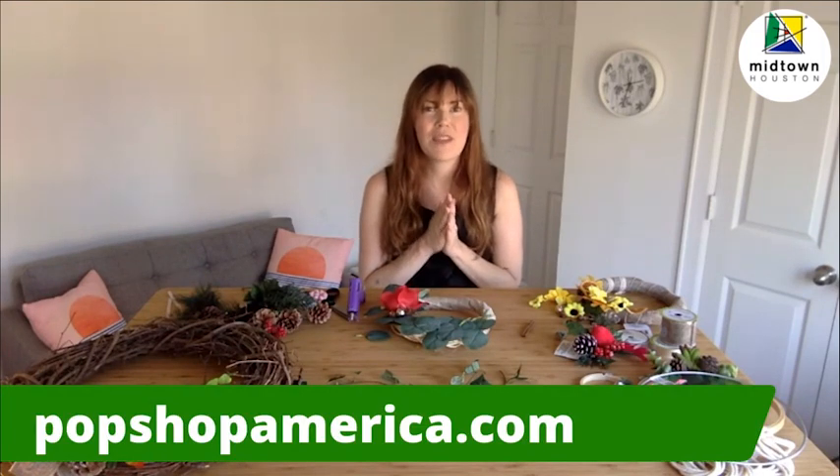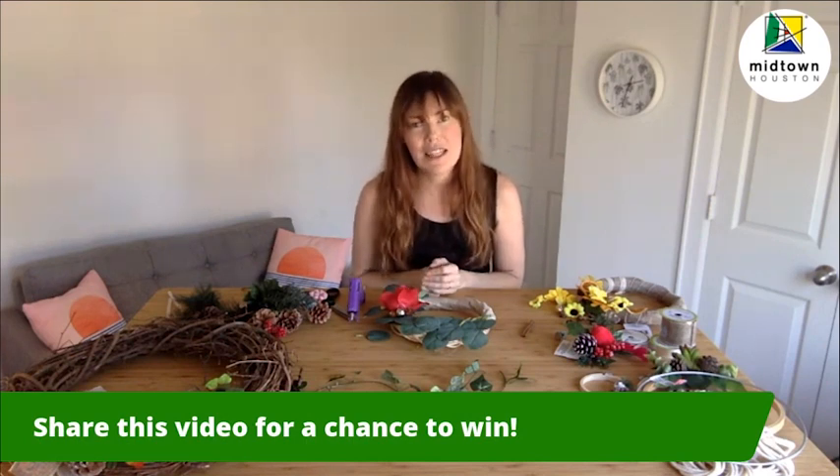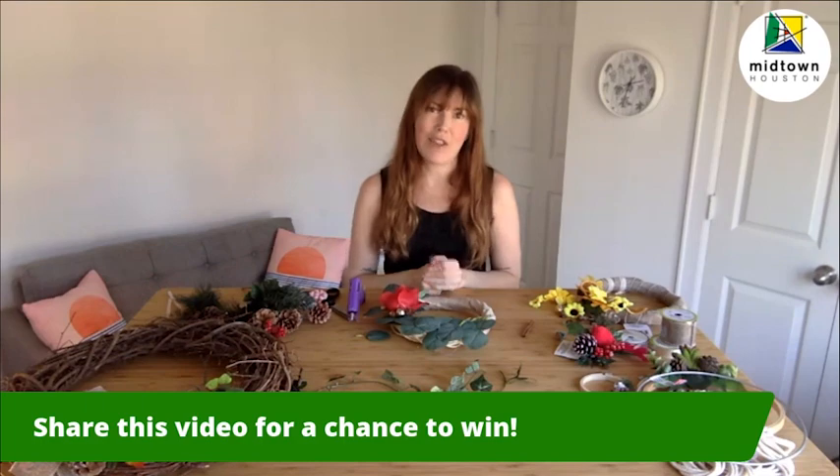If you loved this workshop, make sure you visit us online at popshopamerica.com. Share this video to be entered for a chance to win a kit to make your own wreath, and we'll see you next month for Teach You Tuesday.